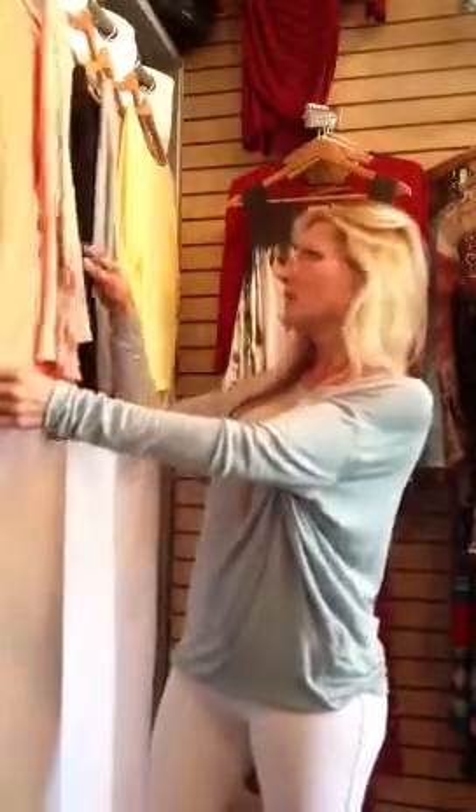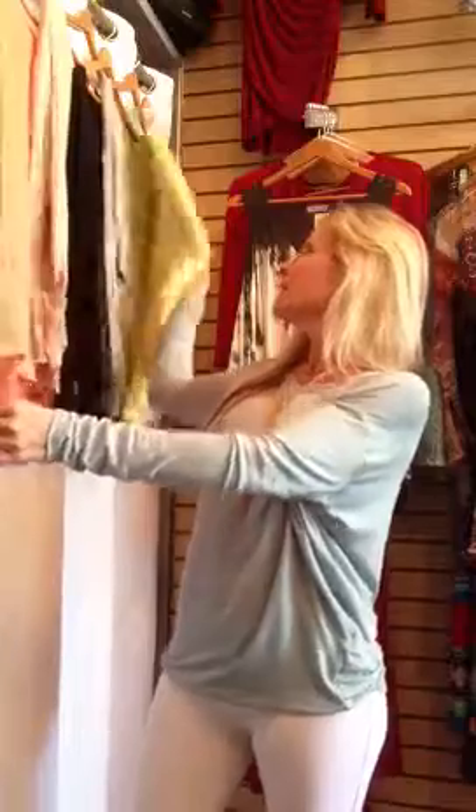We got in coral, tan, black, gray, yellow, and then the sky blue that I'm wearing, which is so pretty and so nice for this time of year.